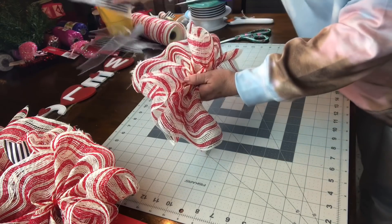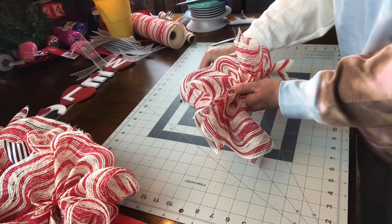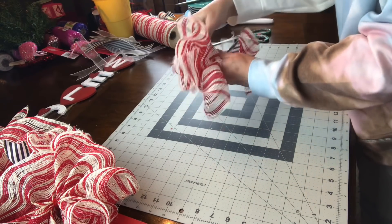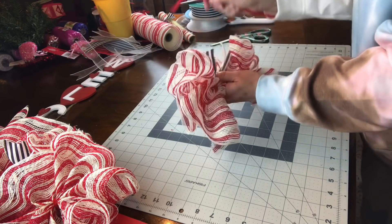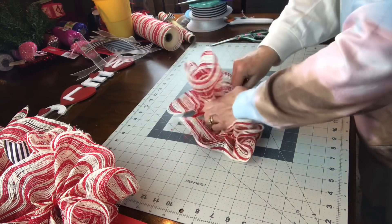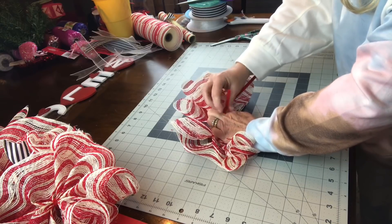I believe I cut 14 ruffles for this door swag — 14 strips of the 10-inch deco mesh at 33 inches — and then do every other one with ribbon tails, cutting your ribbon tails at 12 inches instead of eight. That's what I would do on my next one.